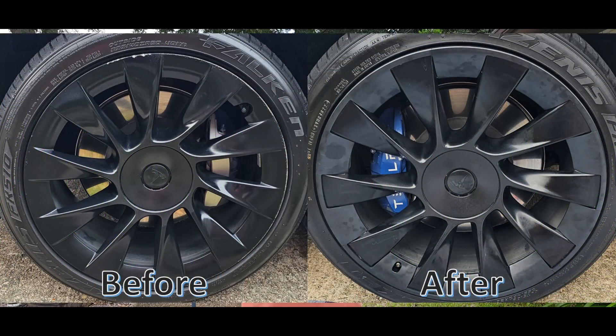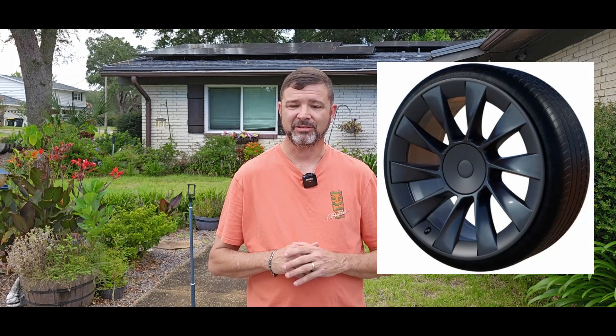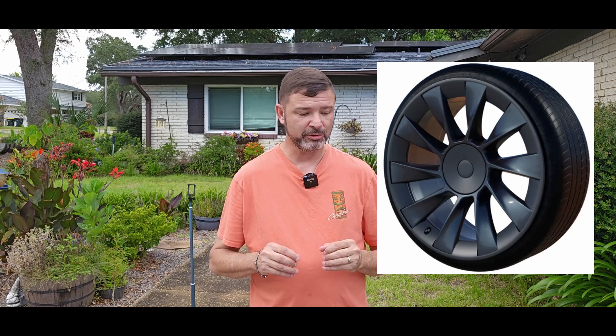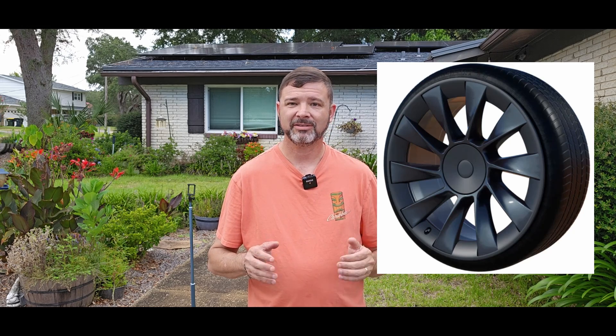So these wheels have got some pretty good curb rash on them. What I did is I got with a company named MagBak. MagBak has these awesome rim protectors that I am going to unbox, install, and give them a test, and I'm going to see how they do. All right, let's get started.